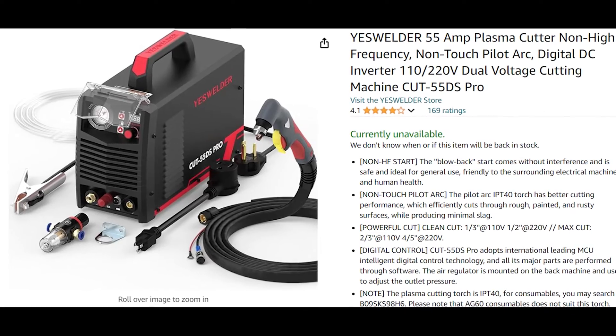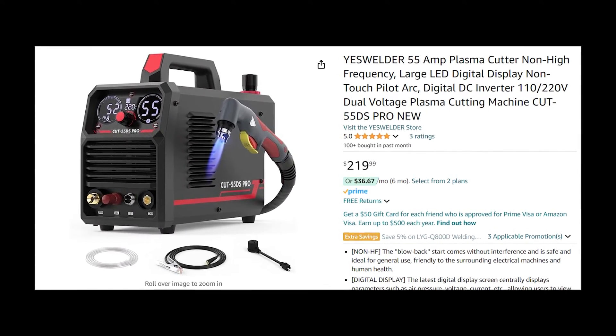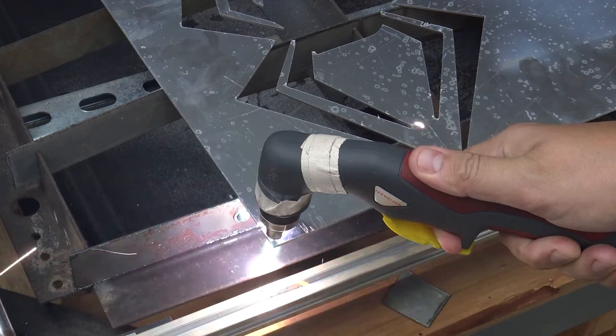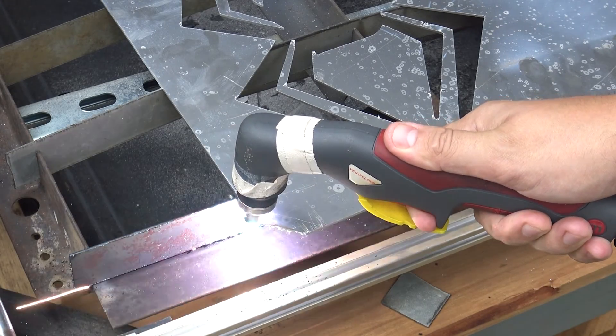This is the original version of this plasma cutter, as the newest version has a digital screen and a few additional features, but it's basically the exact same plasma cutter. The link will be in the description. It's not the cheapest one on the market, but I spent the extra money for one key feature: the non-high frequency blowback Arc Start.